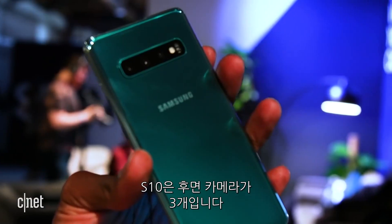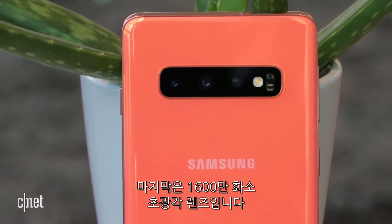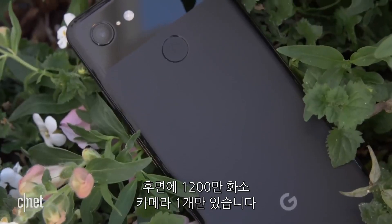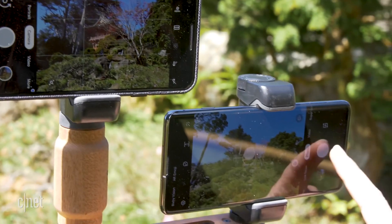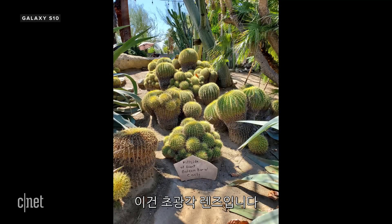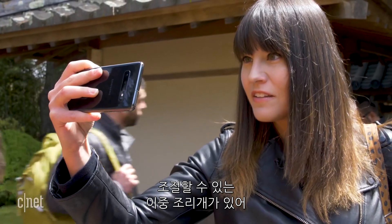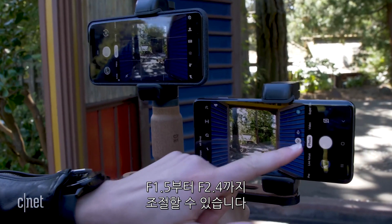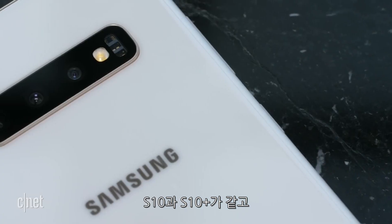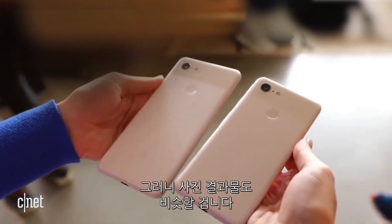The S10 has three cameras on the back: two 12 megapixel cameras — one is a telephoto and one is the regular wide-angle — and then there's an ultra wide-angle lens at 16 megapixels. The Pixel 3 only has a single 12 megapixel camera around the back. The regular wide-angle lens on the S10 also has a variable dual aperture that switches between f1.5 and f2.4, just like last year's S9. The rear cameras are the same on the S10 and S10+, and the Pixel 3 and Pixel 3 XL, so results should be the same.